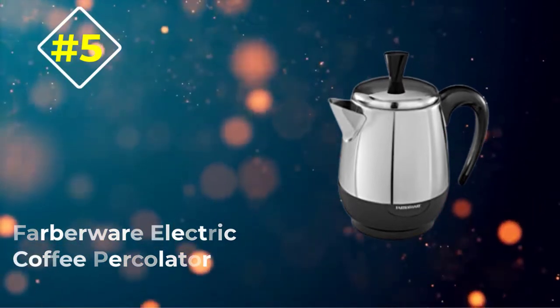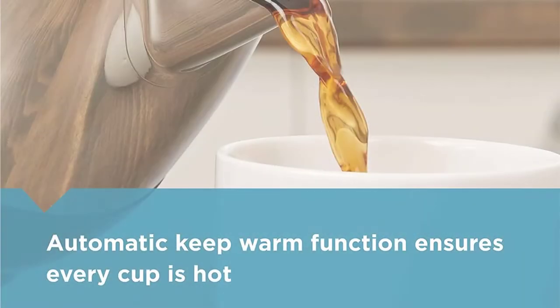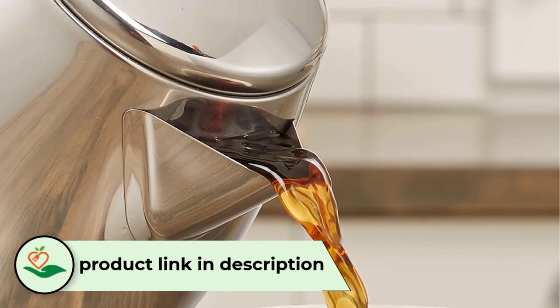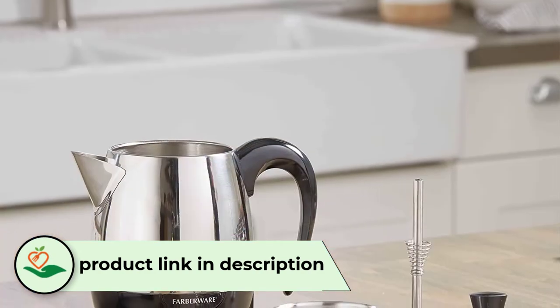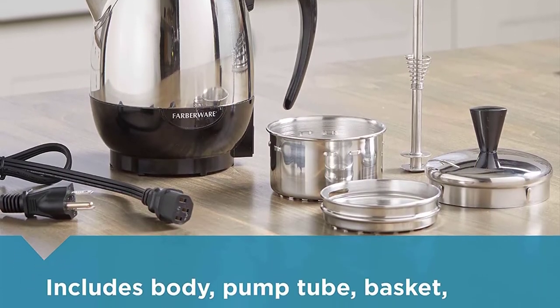Number 5: Farberware Electric Coffee Percolator. Want a hot coffee in a minute? Get this stainless steel percolator that can brew a strong, flavorful cup of coffee that fast. Once brewing is done, an automatic keep-warm mode switches on to keep your coffee piping hot.